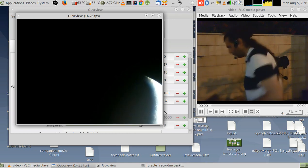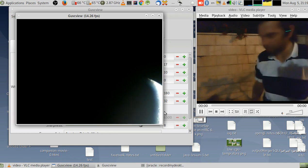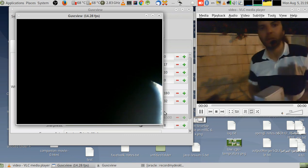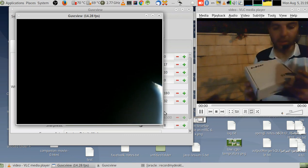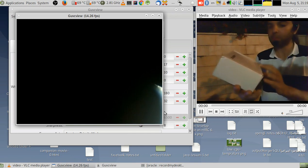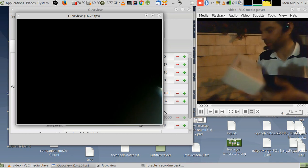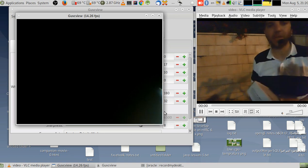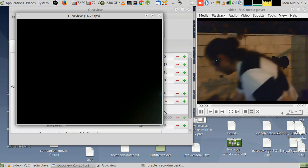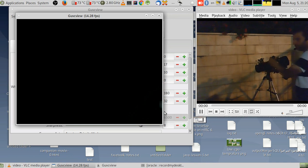Hello guys, this is Rani Ahmed. This video is sponsored by SVBony — they sent me this camera. It's an SV105 camera, a 2-megapixel webcam that fits on a 1.25-inch telescope.